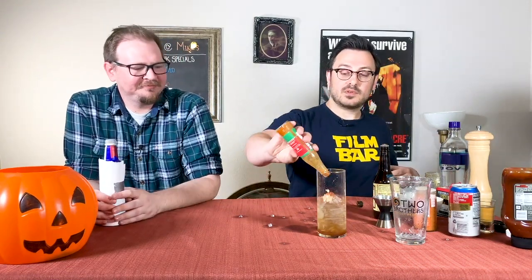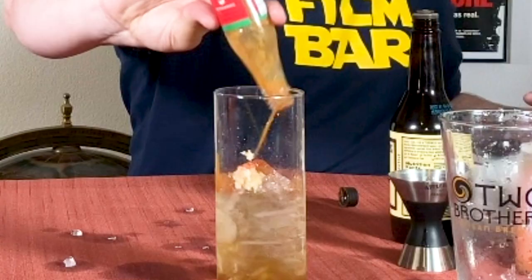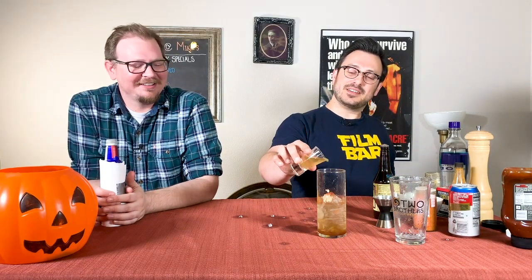Next thing up: two dashes of hot sauce. You can obviously put more. Look at this guy — the way that came out. Hot sauce everywhere.